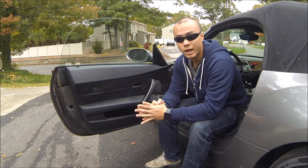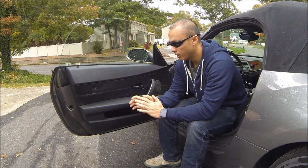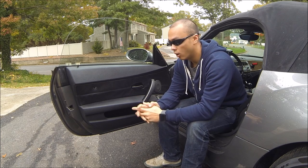What's up everyone? Today I'm going to show you guys how you can make your door sound a lot better, have better sound deadening, all for under $20.